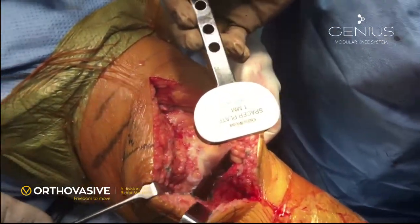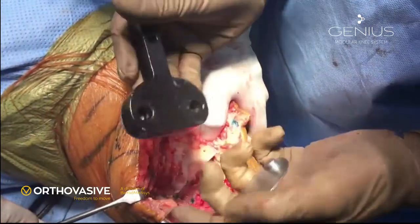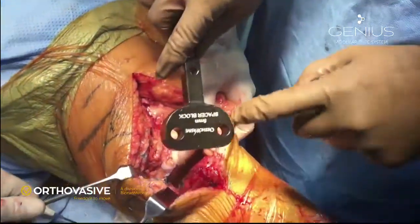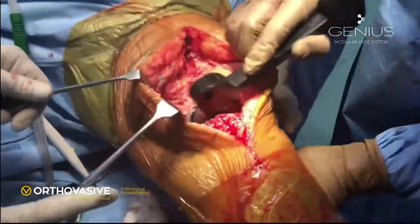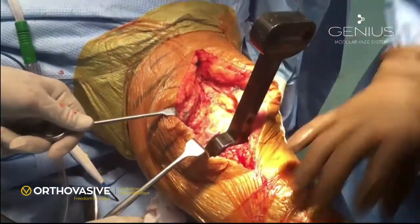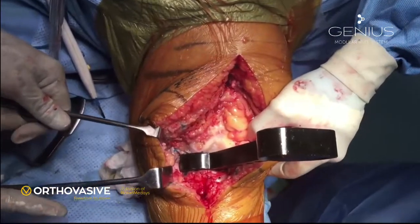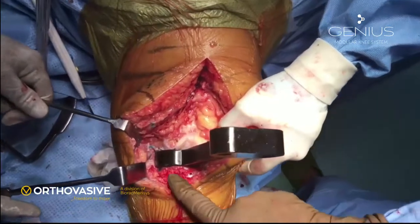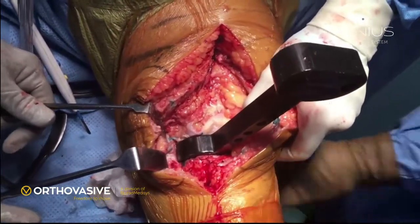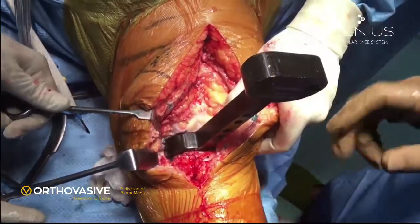This is a spacer block — the minimum size is 5 mm, to which you can add shims of 1 or 2 mm to increase thickness. The minimum insert in the system is 7 mm, so we assess for a minimum 7 mm space in extension. In flexion, the space has to be 2 mm more as the posterior condyle is 2 mm thicker compared to the distal condyle of the femur. We check first with a 5 mm block and apply varus and valgus force to assess tissue laxity. There is more laxity on the lateral side while the joint is not opening as much medially, so we need to do some medial release at a later stage.